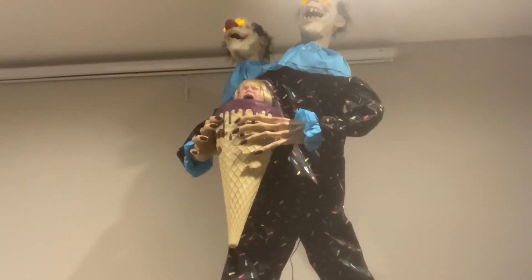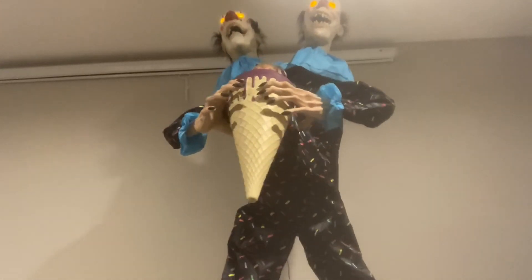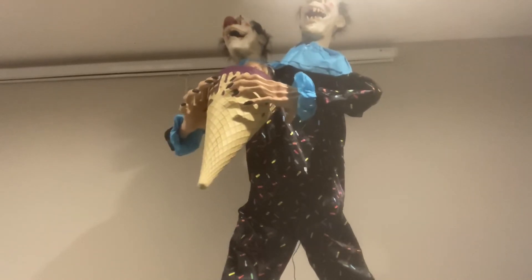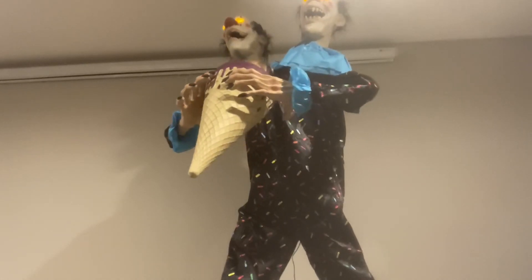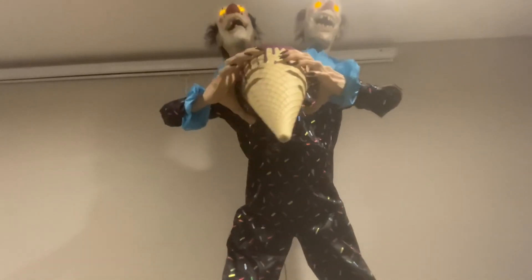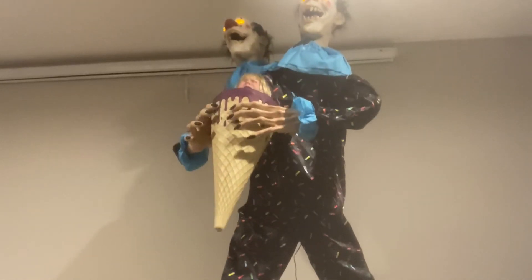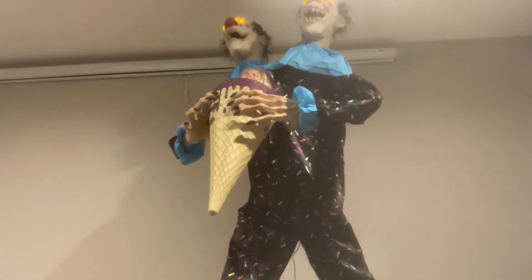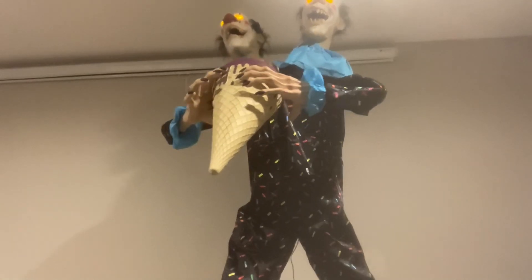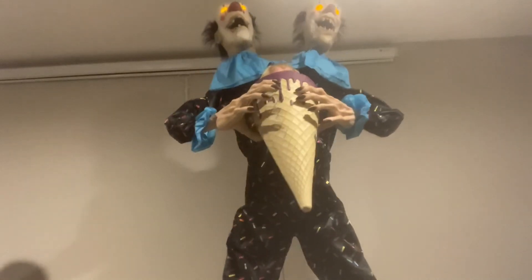Give me that! Let go! It's mine! Get your own! What's wrong, little girl? Don't you like ice cream? Everybody likes ice cream! This one's mine! You can have the next one! Forget it! I'm not falling for that again! Fine! We'll share! Ha ha ha ha ha!